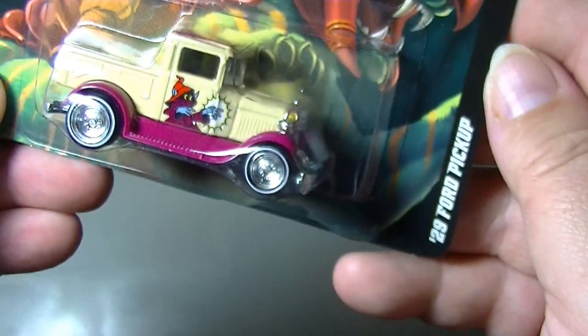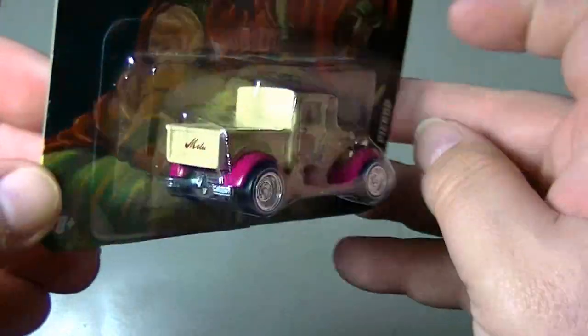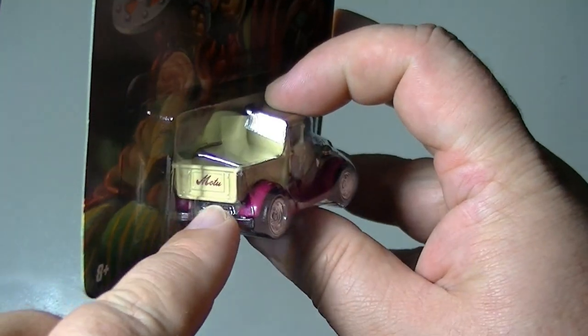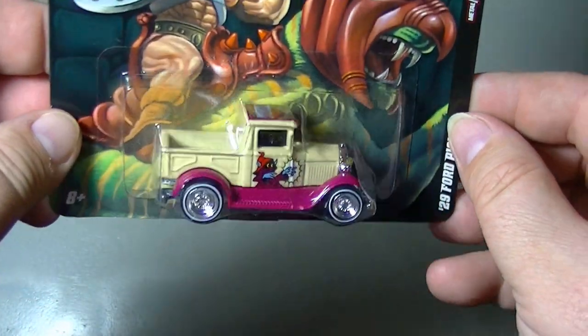We've got three left. The '29 Ford Pickup has got Orko on the side, the Masters of the Universe logo on top, and then on the back it says MOTU — like the little logo for the vehicle, like you'd see on the tailgate on trucks. Cool truck.